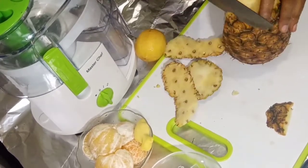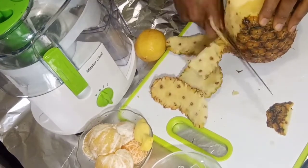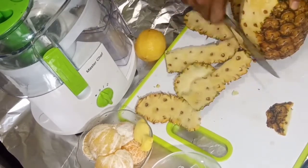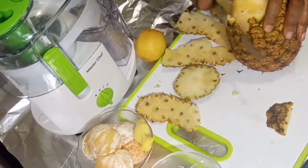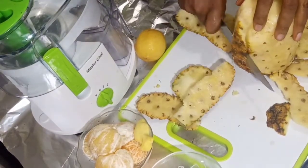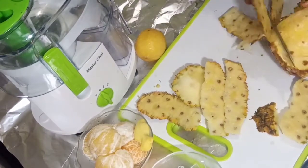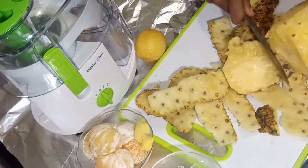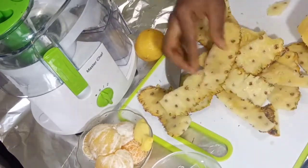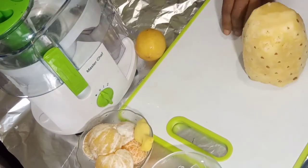Then the pineapple — just peel the skin after you wash it. I'm going to peel it off. This pineapple is actually very nutritious. I think all fruits are very nutritious because all of them have so many health benefits, depending on what your body needs at that moment or what you are aiming for.